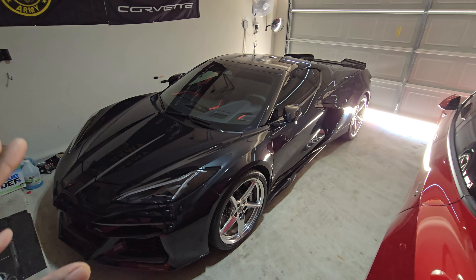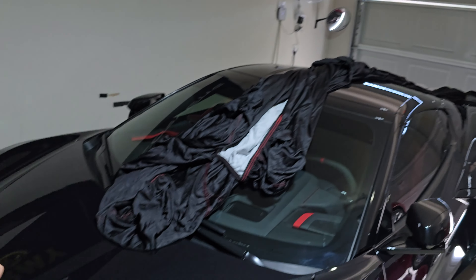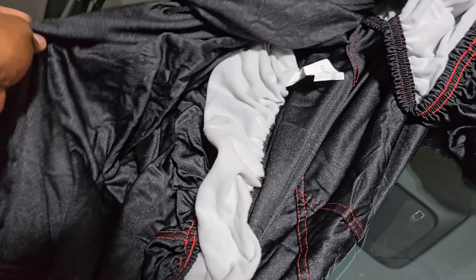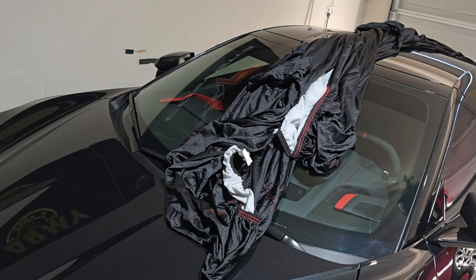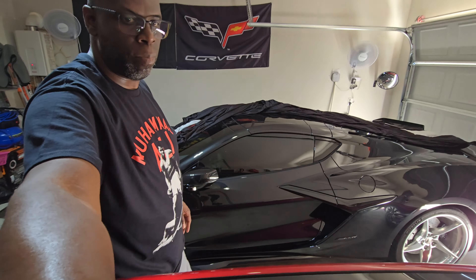Now I'm going to put on the cover and show you how it's done. You lay it across the center of the car like this — it's actually labeled 'front' right here, so that's how you know which end goes forward. You pretty much just stretch it out along the car from there.